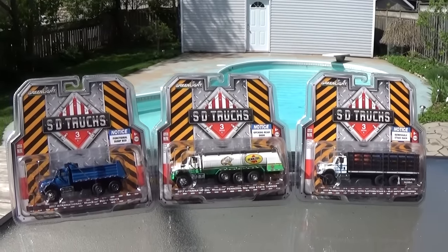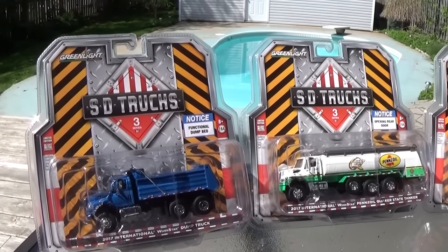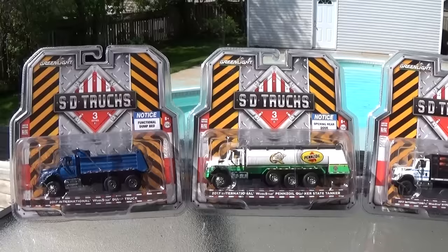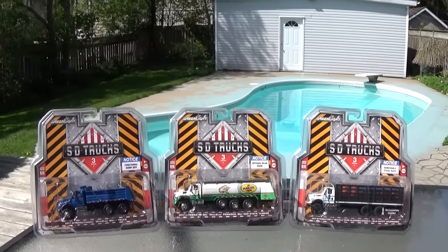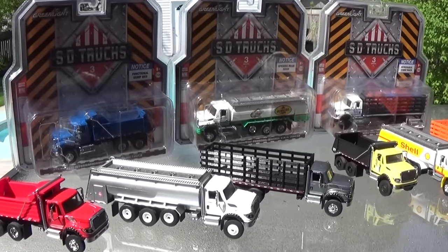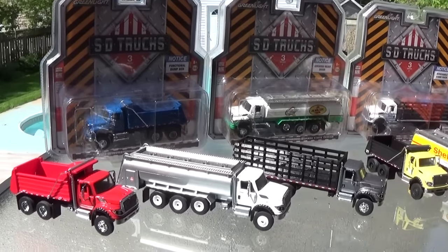Originally I was under the impression it stood for severe duty. However, many people have brought up the fact that it probably stands for super duty. I'm not sure exactly, so hoping to still get an answer from Greenlight. In the meanwhile, let's get these 3 amazing vehicles opened up for the first outdoor video of 2018. Release 3 of the SD trucks includes the same 3 Workstar International Dump Truck, Tanker Truck, and Steak Bed Truck we've seen in the past 2 releases, of course with a new decoration and paint job.